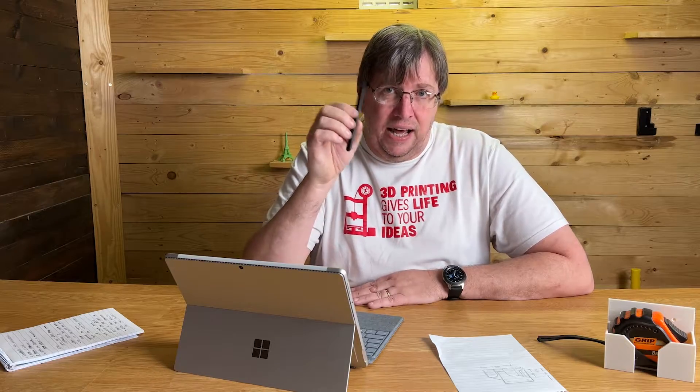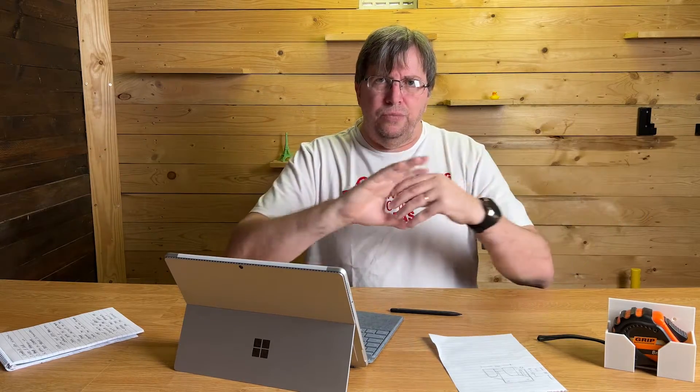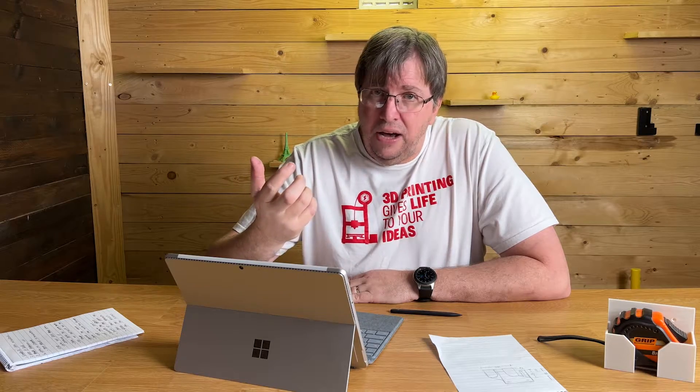This is exciting — from idea to real life, it's created, it's done. Please consider subscribing and clicking like. I want you to go check out Shapr3D for Windows. By the way, you don't need a stylus — you can use a mouse. You just need to know the Control, Alt, and Shift commands for zooming and navigation if you don't have a touch screen. But I really love the stylus.